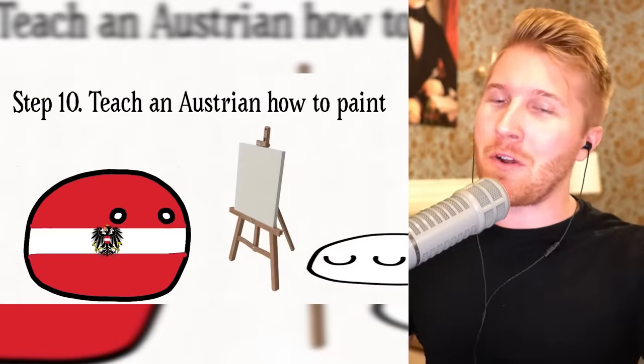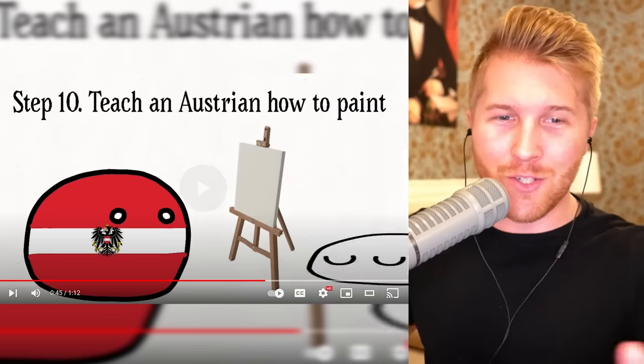Now you've got the Weimar Republic. We're not there yet — I wasn't sure what part we were at making our German country ball. Step ten: teach an Austrian how to paint. The German — or whoever — is not going to teach this Austrian how to paint well.